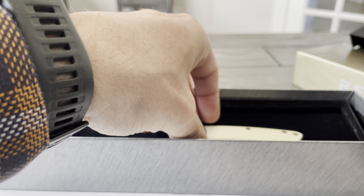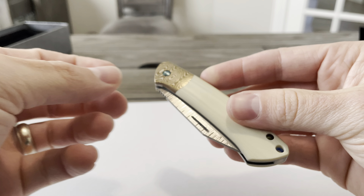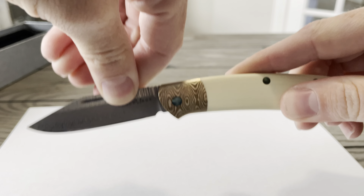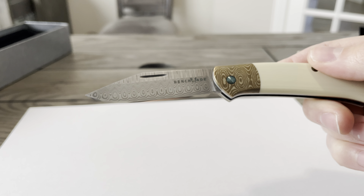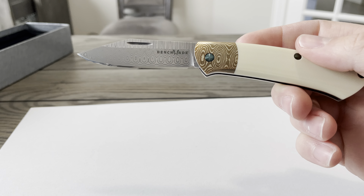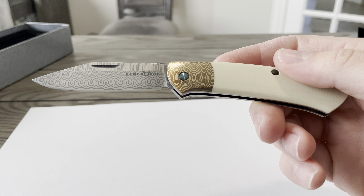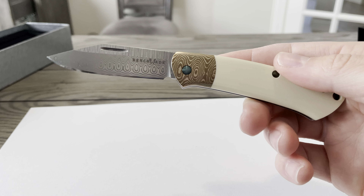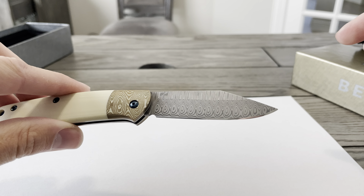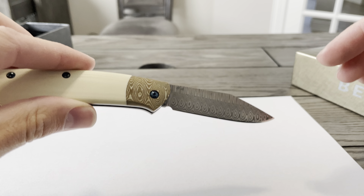This is the Benchmade 318-181 Proper, the White Ivory Gold Class — and this is unit number four, the fourth one ever made. This is a super limited Gold Class version of the Halipopiter Proper slip joint with a Damascus clip blade. It's got a combination of Ivory G10 handles and a Lacoon Bolster handle as well. There were only 150 of these pieces ever made.